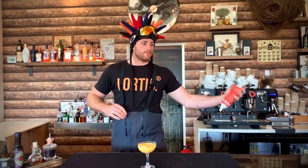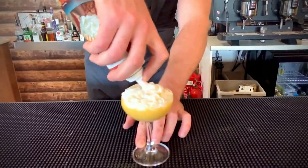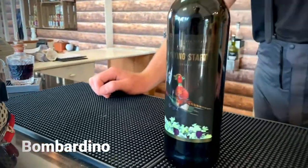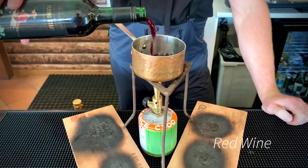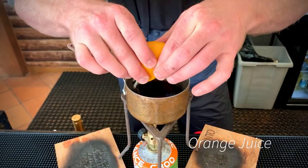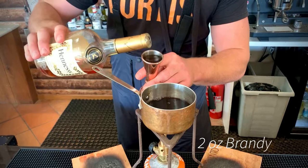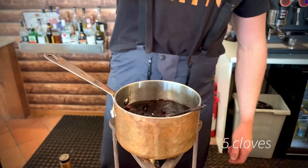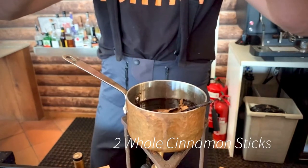Now for an absolute classic — mulled wine. Is there a drink that screams winter more than this one? Start with your red wine; I'm going with a nice Shiraz. Gently heat that, and now we're going to add all our spices: starting with a little orange juice, a little brandy to beef it up — two ounces will do it. Now come the spices: we're using vanilla, fresh cloves, star anise, and whole cinnamon.